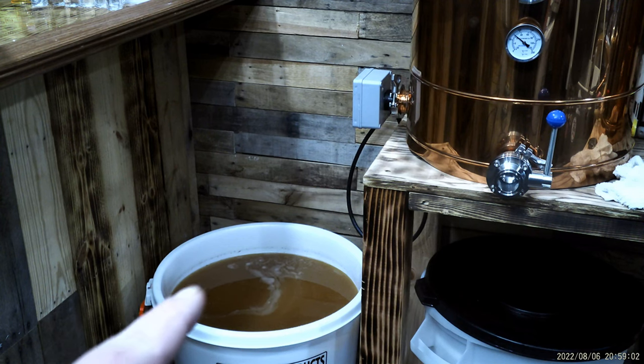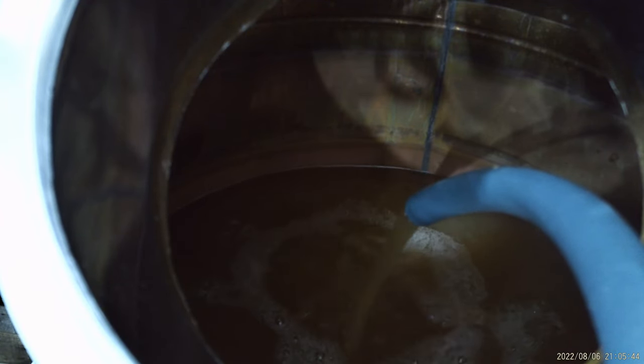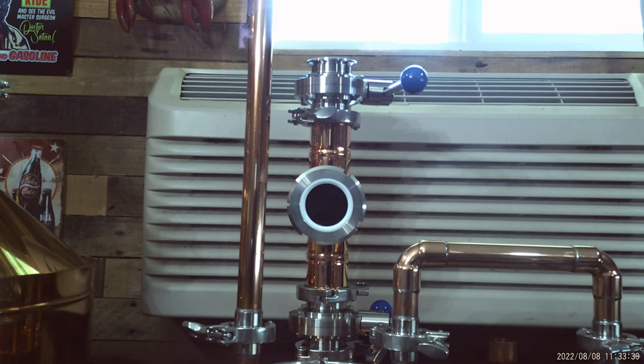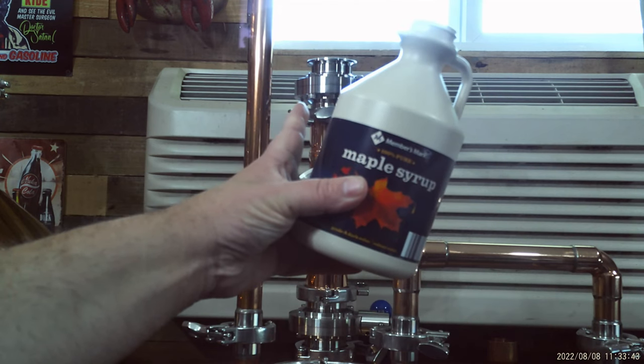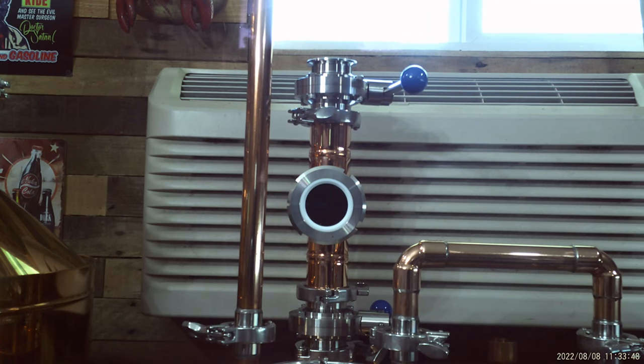I'm going to switch my maple mash over into my pot. I just put some maple syrup on top of my infuser. I'm going to open it once the heads are finished. Let's start her up.